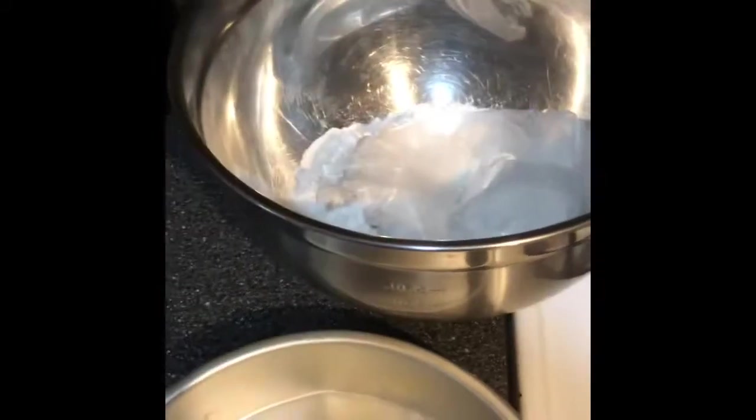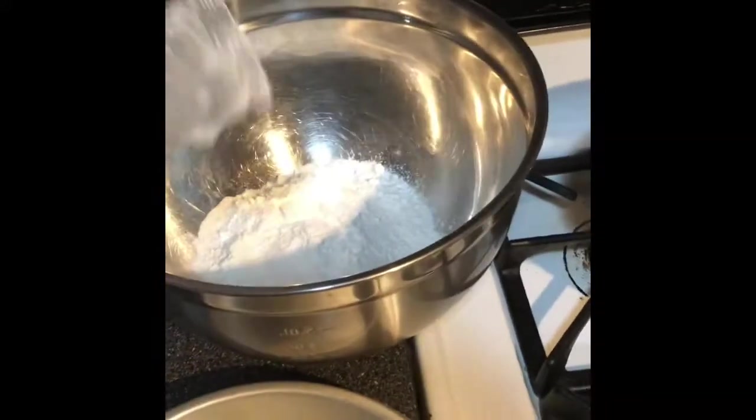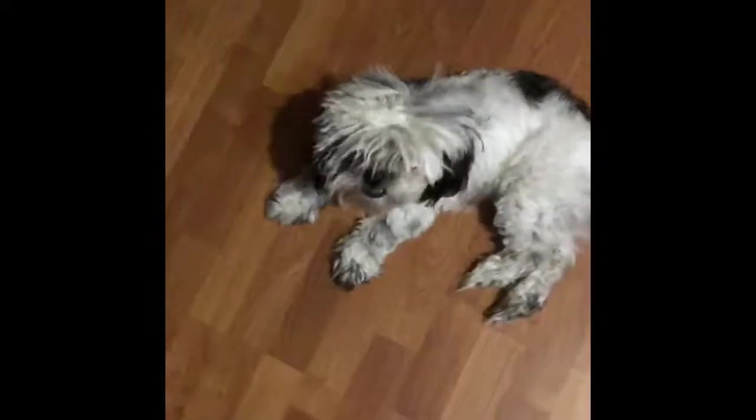So I have two mixing bowls so I can work a little quicker. It's so sanitary. And I have the nice little fan on so it kind of cools off the living room and the kitchen. There's my dog, Bukers. Anyways, let's get back to it.